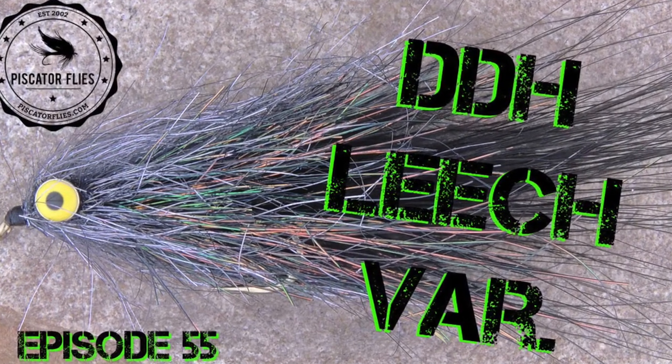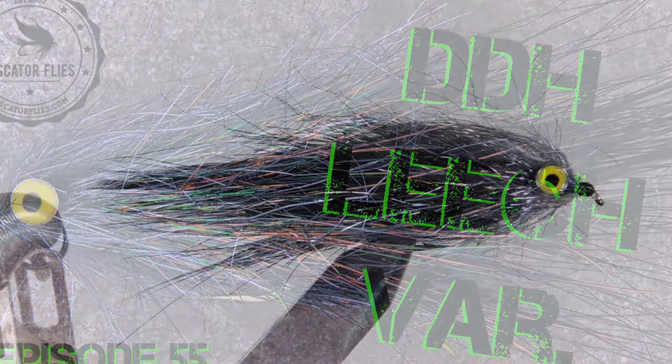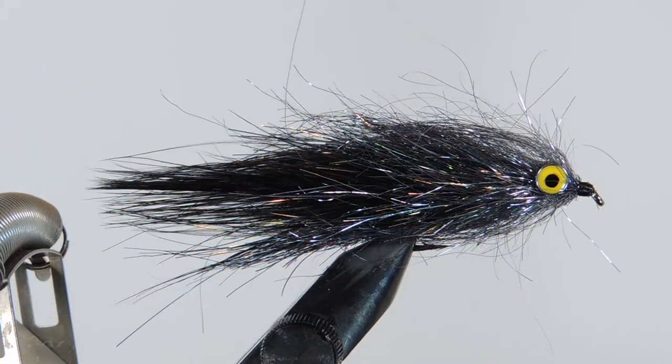Hey tyers, Darren here back with another fly tying tutorial. Today we're going to be tying a DDH Leech. This is a pattern developed by Stu Thompson out of Manitoba, Canada. It's either a leech or a bait fish pattern. If you want to tie this as a leech, I would suggest that you use a bead chain eye rather than the hourglass that we're using here.